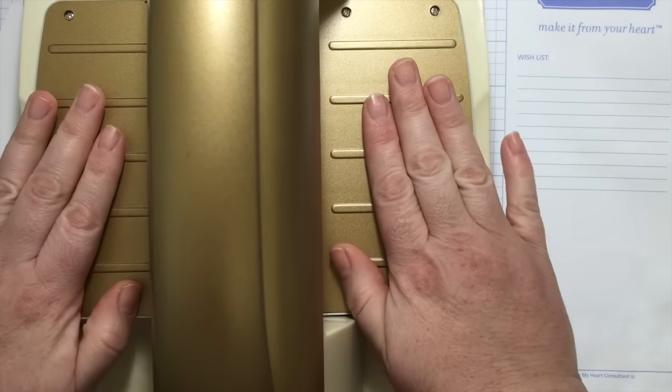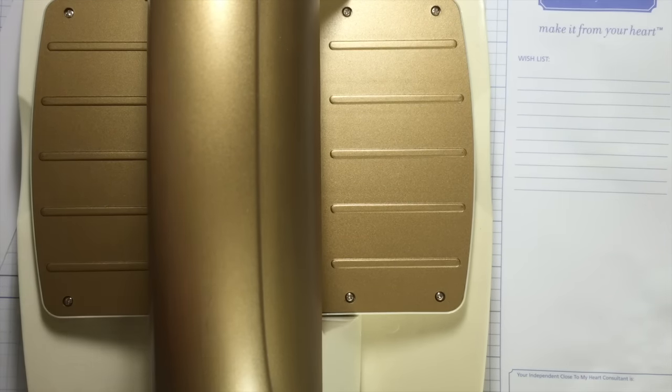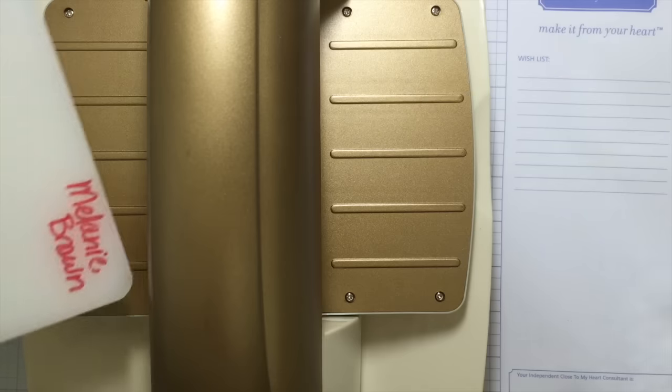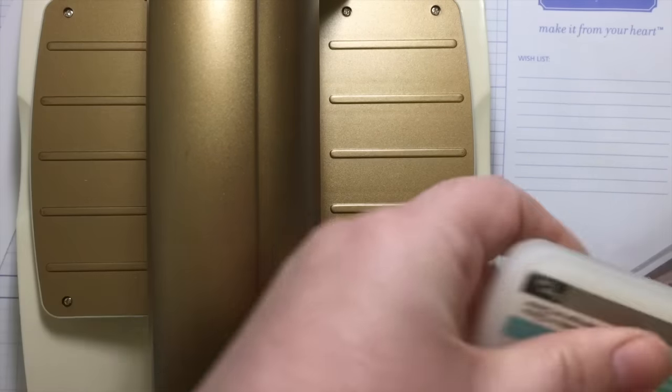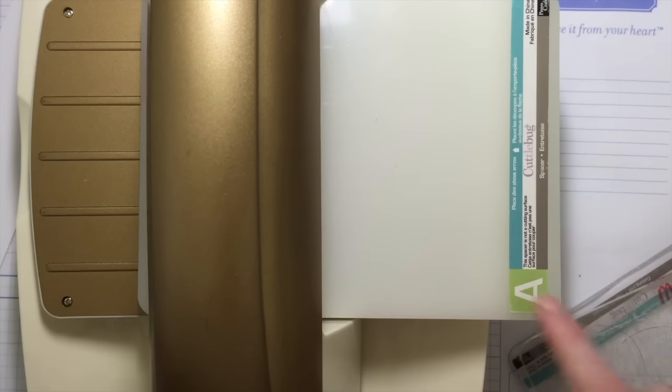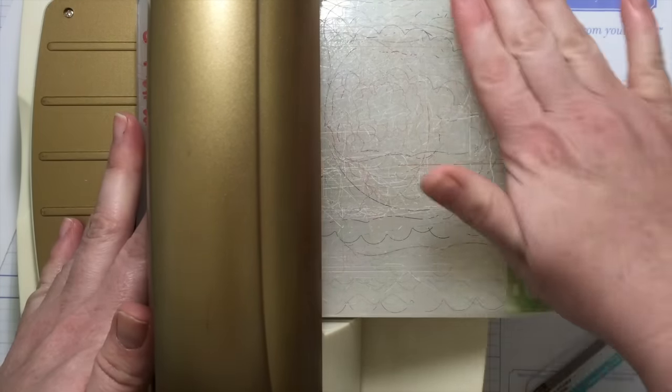So let's use some of the dies. I'm going to use my Cuttlebug — that's what I've always used. I like it; it's small, doesn't take up a ton of space, and it's durable. You need an A plate and a C plate, which you buy separately.